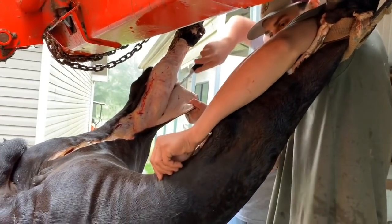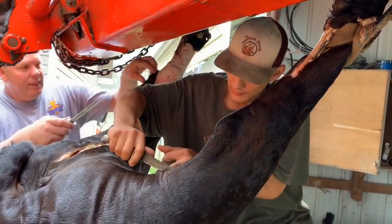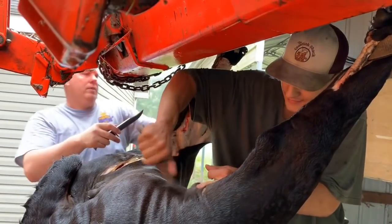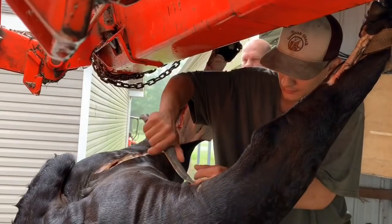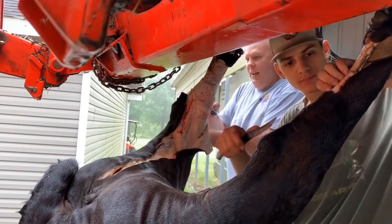Deer, everything else is going on. Except if I hang a deer by the head — if you hang a deer by the head, what is the purpose of hanging the cow head down? Because I don't want contaminants in this cow getting on my meat.